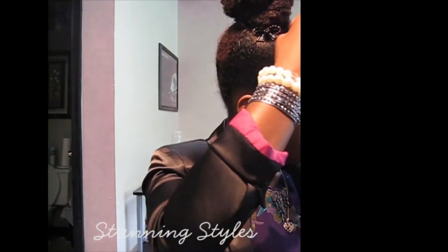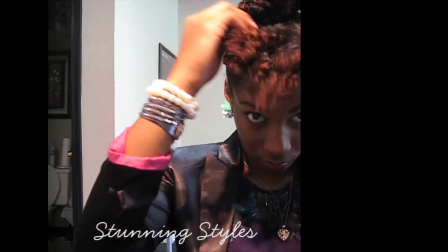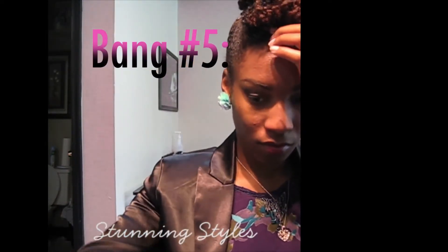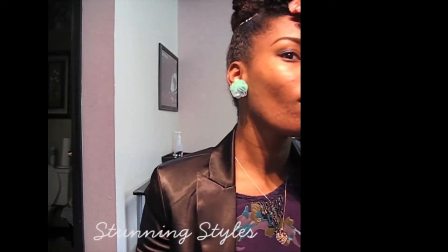Now we're going to take it out, fluff it up some, take the ends again, twist it, roll it and take it forward. Bang number 5 — bada bing, bada boom, another bobby pin. I kind of like this one, this is my look for that day. I like this one a lot, it's my favorite.